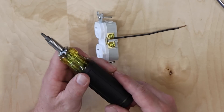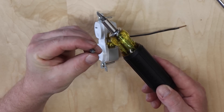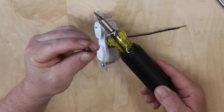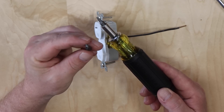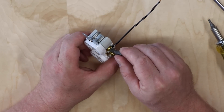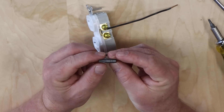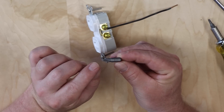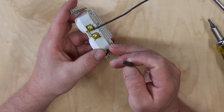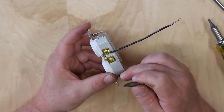There's also a special combo bit that has all three — a standard, a Robertson square, and a Phillips — all in one, and those can be great too. I have found a little bit of challenge finding which exact outlets they fit perfectly; this is a number two bit, so a number one might have better success. Personally I have found that the Robertson or square bit has the best success rate in getting these torqued down tightly.